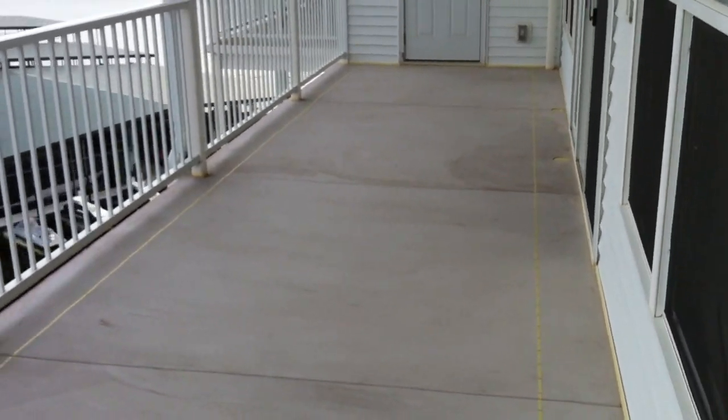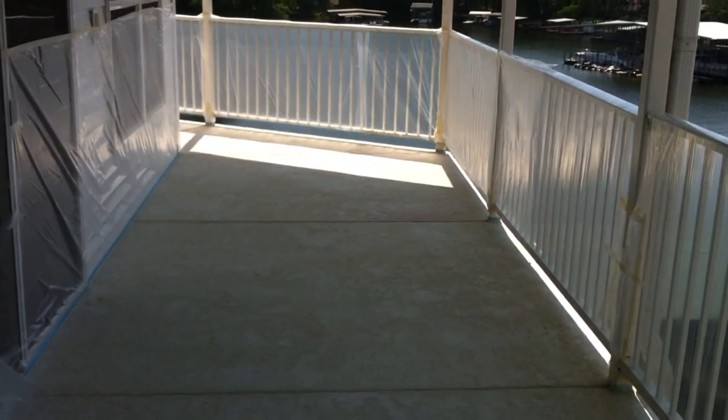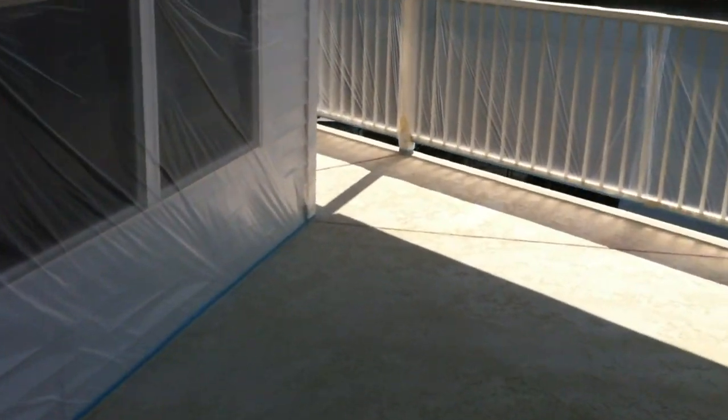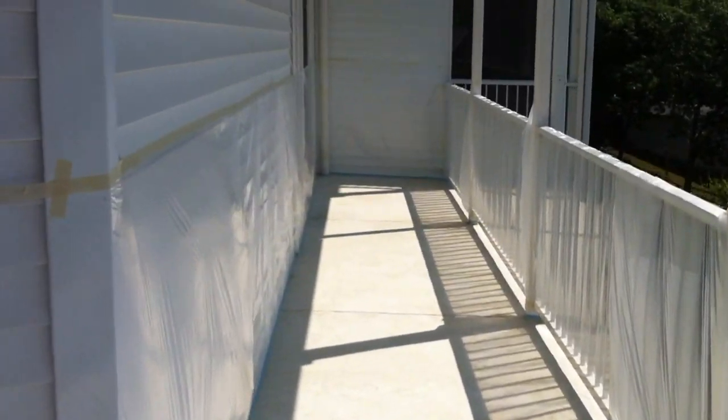We put the top coat on it day before yesterday, and then yesterday we put the texture coat on it. As you can tell, it's now texturized. Right now we're gonna be putting the acid stain over the top of it. Everything is prepped off with plastic — the railing, the condo — it's good to go, so we're about ready to start that process.